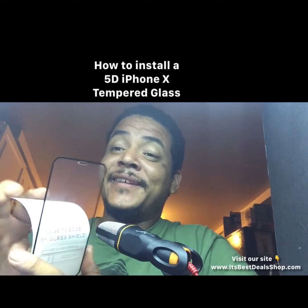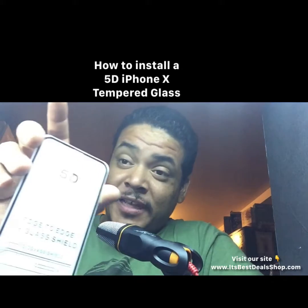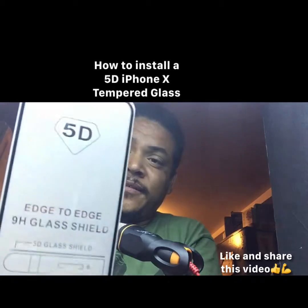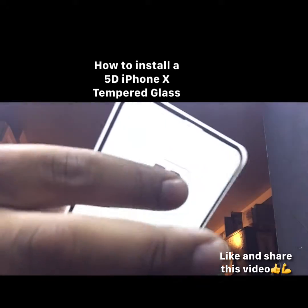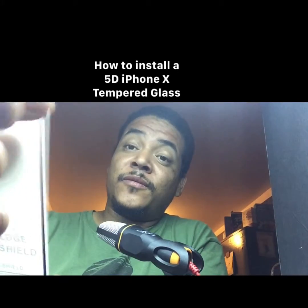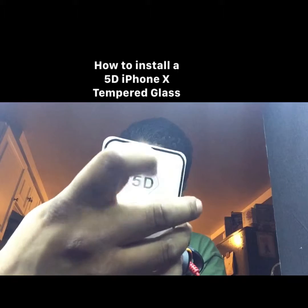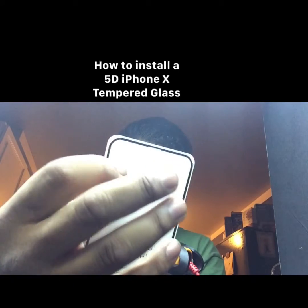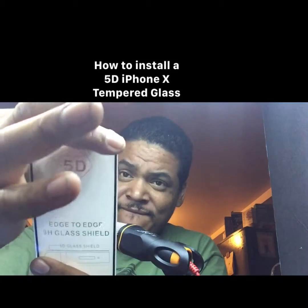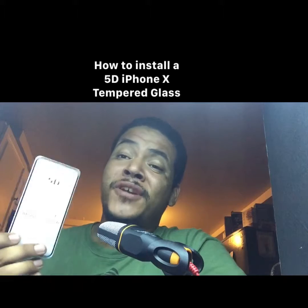Make sure you clean it well. Then you're going to see something like this up here — watch closely. You press it down, keep pressing it down until the bubble leaves, making sure there is no air between the glass and your phone screen. Press it gently like that, and make sure there is no air on your screen. That's basically how you put a tempered glass on.